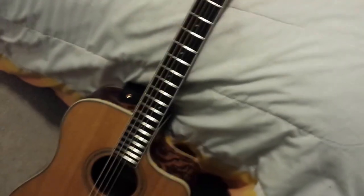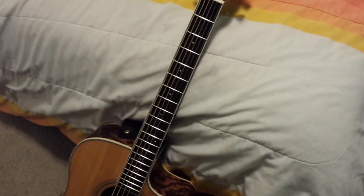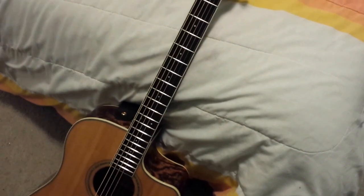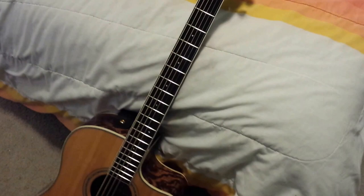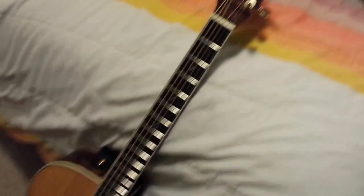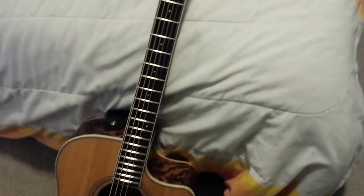Then you rip off the masking tape and go to town on the fretboard with olive oil. You should only do the olive oil part every so often when your fretboard is starting to get really dry between string changes, because it'll last a while. Other than that, use petroleum-based cleansers and conditioners.